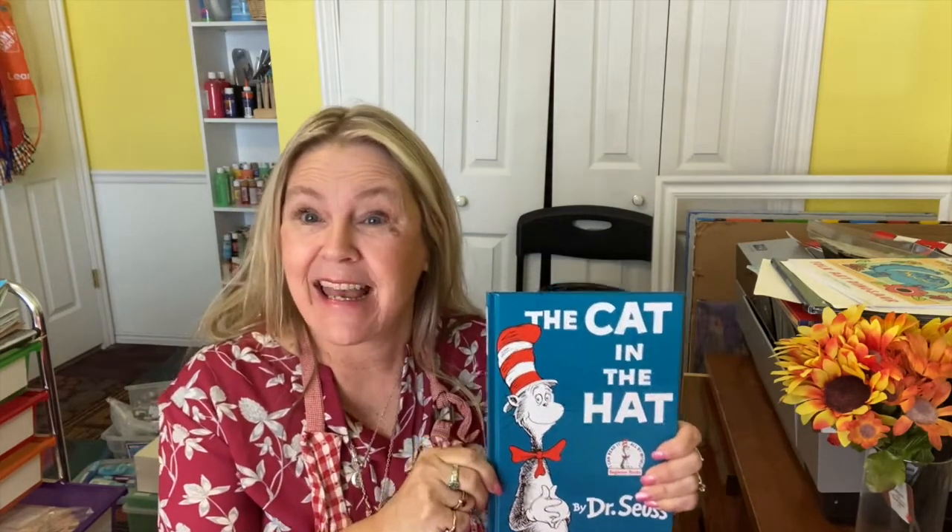I will get back with you in a minute and tell you all the supplies you're going to need, and I'm going to get mine ready. I'll be right back.